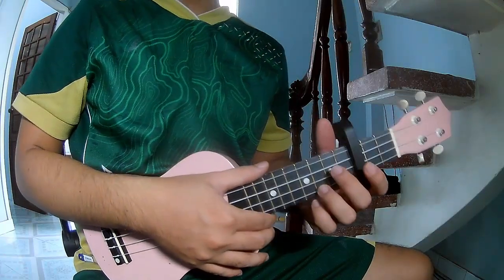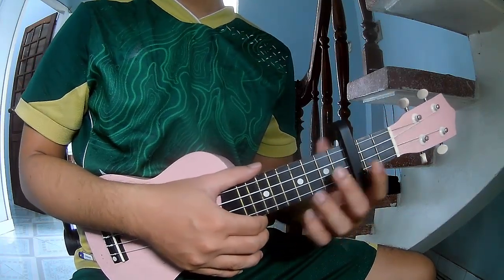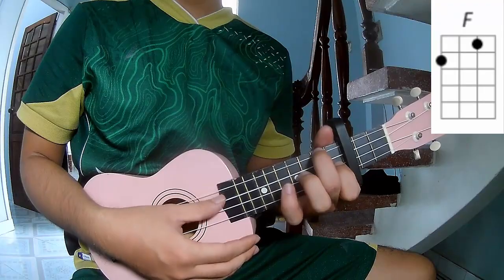Hi everyone, today we'll show you how to play Lily on the ukulele. The chords for this song are C, G, A, and F.